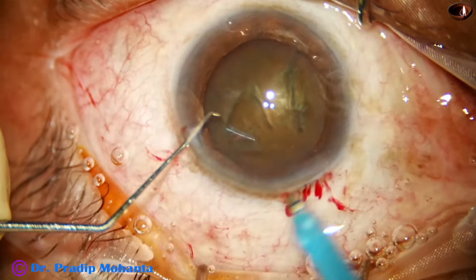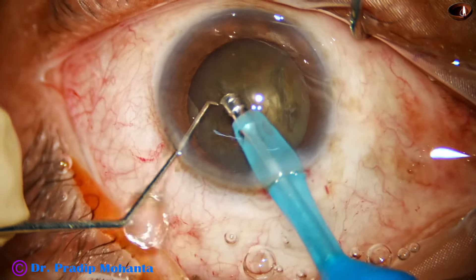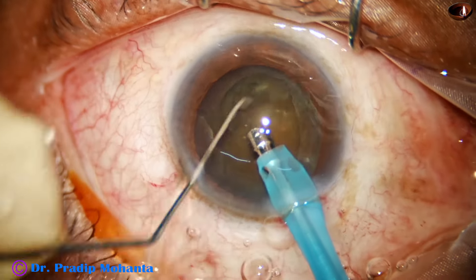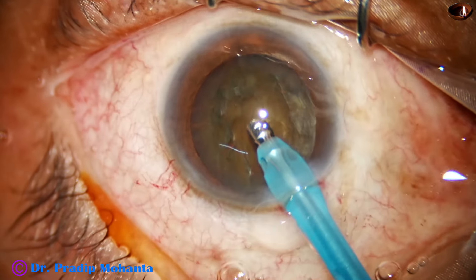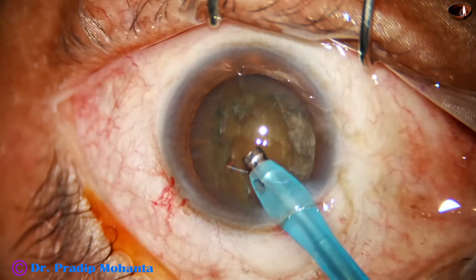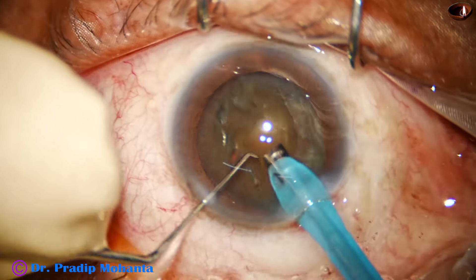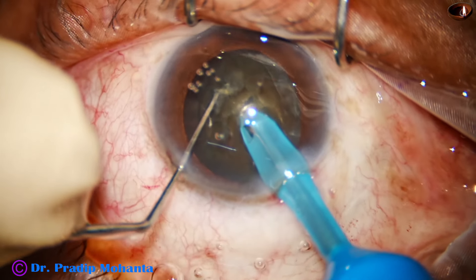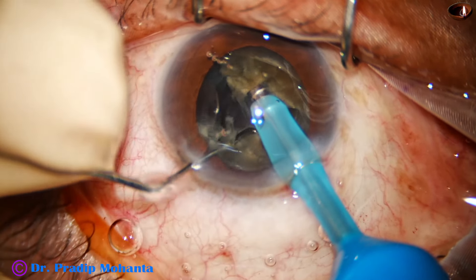Now I'm going to expose the tip a bit more so that I can deliver more ultrasonic energy. Watch my technique: the submarine chop technique. Some superficial cortical lens matter is removed, then the handpiece is turned, the nucleus is rotated, the bevel is turned up — I take help of my left hand to make the bevel up and to keep the irrigation-aspiration tubes straight. Now see the submarine chop technique: the tip is buried completely into the substance of the nucleus, going through the substance as a submarine moves underwater.